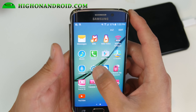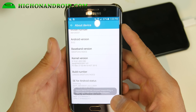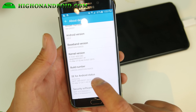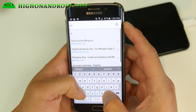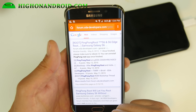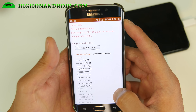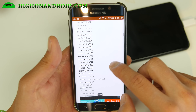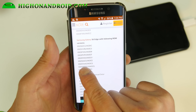First thing you want to do is go into your settings and find out which build number you have. I'll be using a T-Mobile Galaxy S6 Edge, but you can use any S6 or S6 Edge. Make sure it's supported — you can do that by noting the build number here. You can see it's G925TUVU1AOCG. Make a note of that, you can write it down. Then go to the Ping Pong root site — just type 'ping pong root' on Google and you should find the XDA thread. Under supported devices you'll see the S6 with the following ROM versions. Make sure your build number is listed. You can see that my version G925TUVU1AOCG is supported.